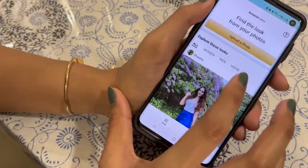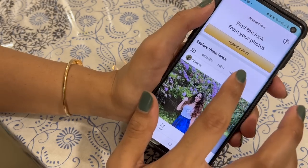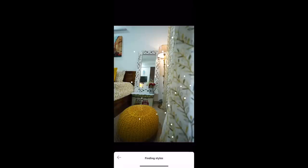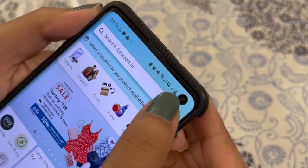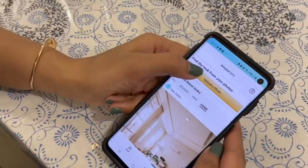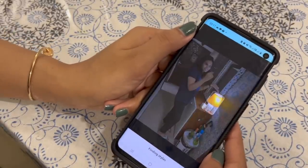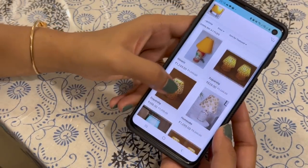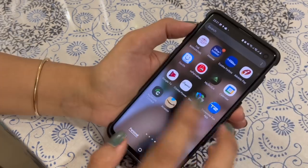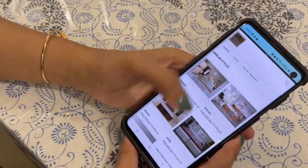Recently I noticed that Amazon has introduced a new feature to search products through pictures in their home category on their mobile app. Earlier there were only men and women options in the clothing category, but now they have added a home option as well. Whenever you see something on Instagram, YouTube, or anywhere, just take a picture or screenshot, go to Amazon search, select home, and upload that picture. It identifies all the possible products in the picture and shows same or similar products available on Amazon, improving the online shopping experience and allowing you to compare prices from different stores.